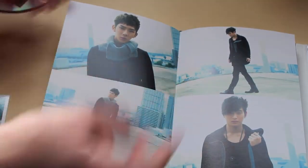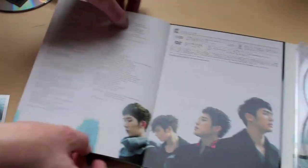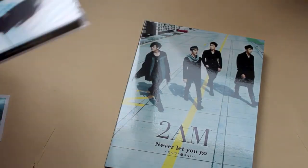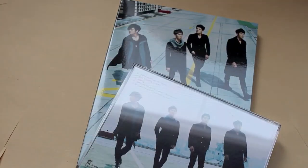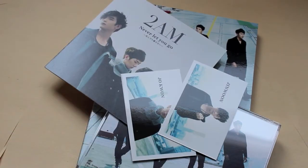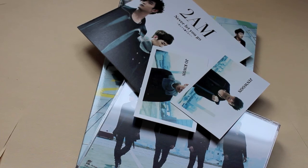Yeah, it looks like they use the same pictures. So if you're one of those collect-them-all people, you'll have all the images here if you buy Version A. And if you have all those 2PM CDs, these are the same pretty much, so they look nice together.